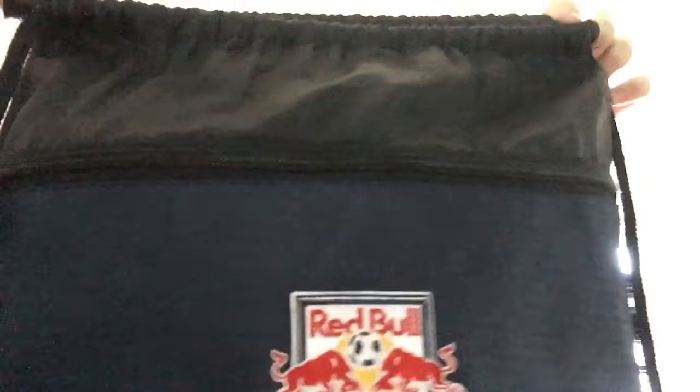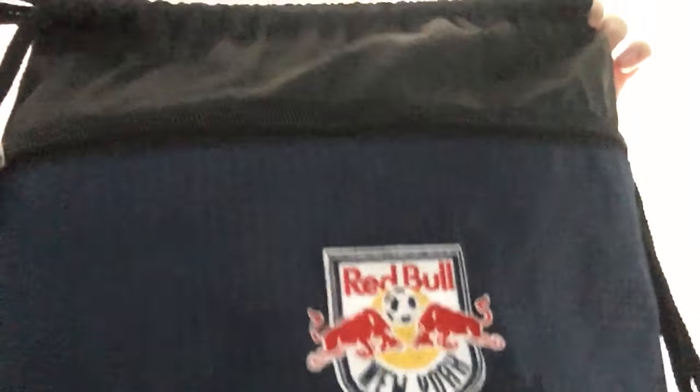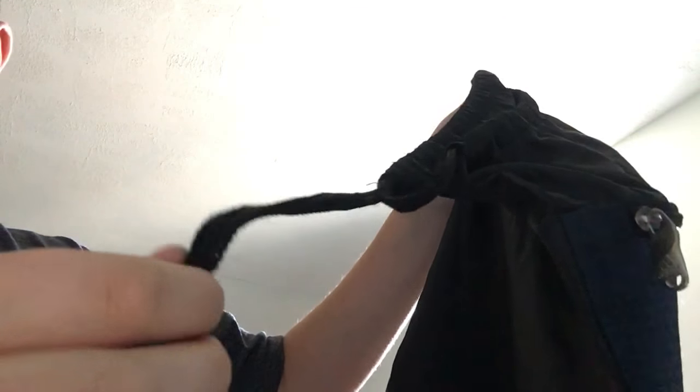What's up guys, I'm back again with another video. Today I'm going to show you guys how to fix a sling bag. As you can see, this string is a lot longer than the other ones.